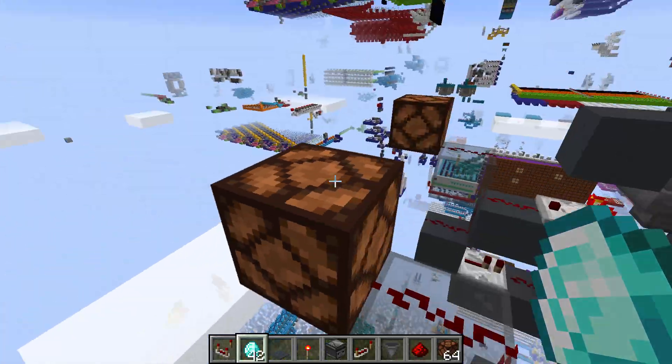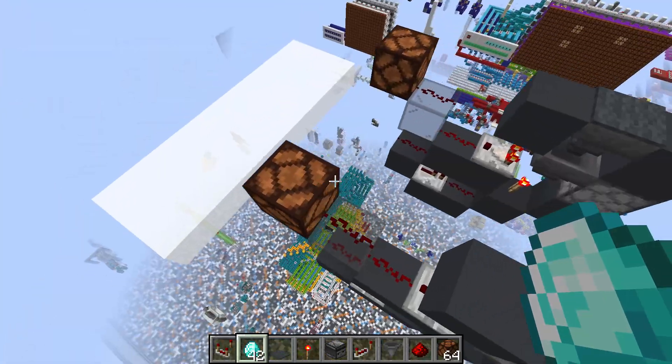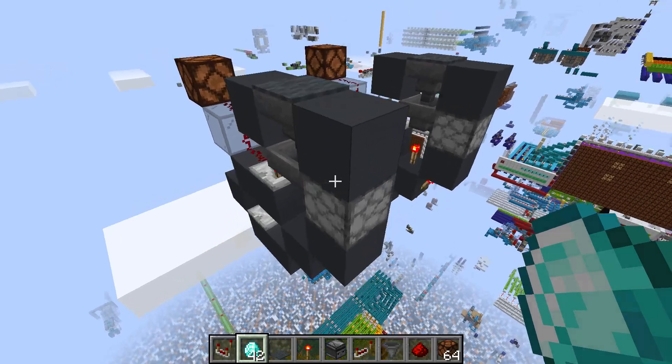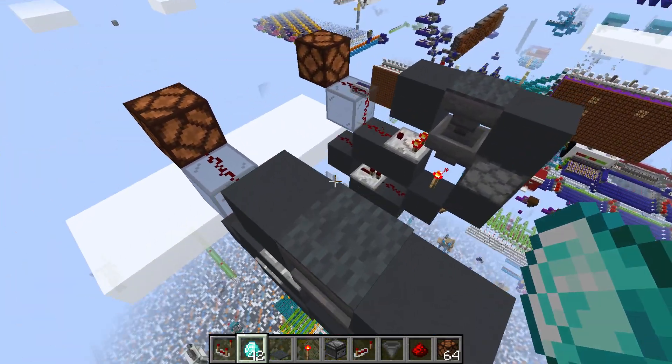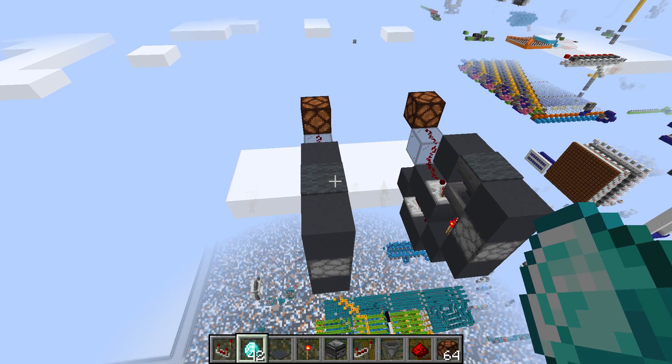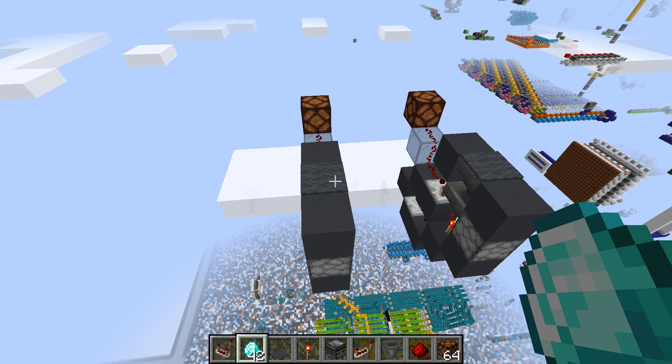So now, you might want a pulse extender to limit it, to make this go longer for your piston door, or whatever else you want to open up using your item lock. But that is totally up to you. So this is our secure item lock. I hope you enjoyed today's tutorial. Make sure to like and subscribe, and see you next time.